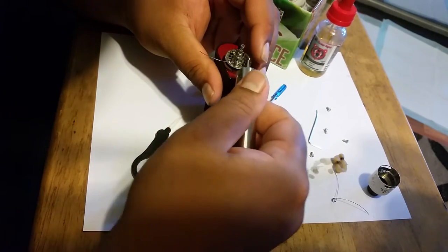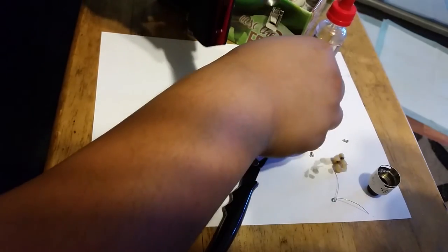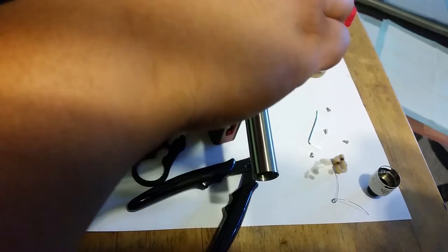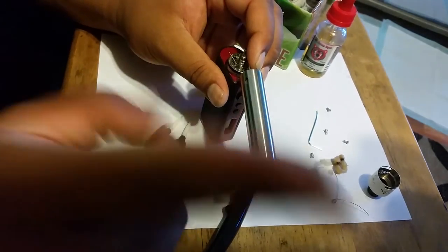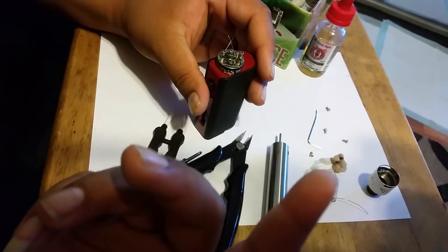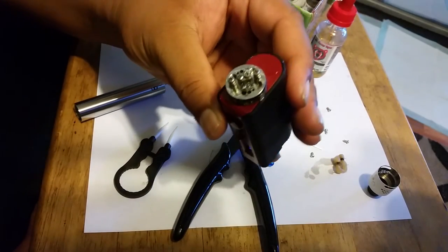Let's go ahead and put these coils — their leads — into the RDA itself. I'm using this jig to help place them properly. For the Mutation XS I'm not really sure exactly where the coils are supposed to be set, but every time I've tried building this it always comes out pretty good — trial and error. I've been watching Mike Vapes — shout out to Mike Vapes — he kind of helped me with this build. Let me pause and come back for the second coil.